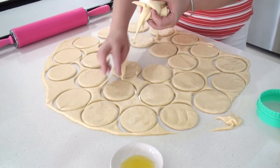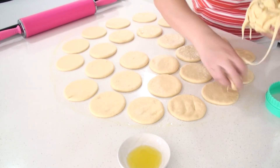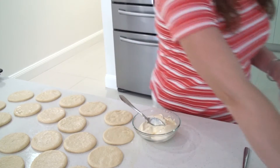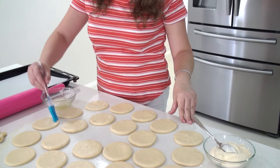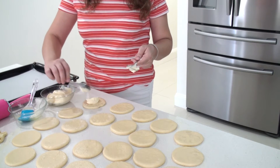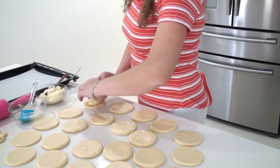Now I will cut all this dough into circles, then collect the extras and put them aside for now. I put some of the cheese in a bowl to be easy to work with. I lightly beat an egg white. Just before I put the cheese, I am going to seal the edges with egg white. Now I am going to put a generous amount of cheese in an oval shape.